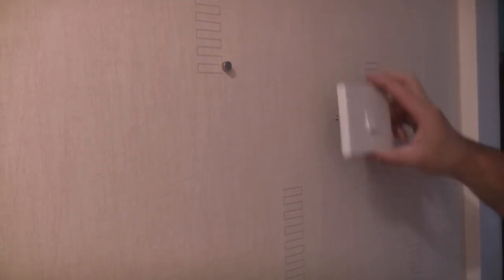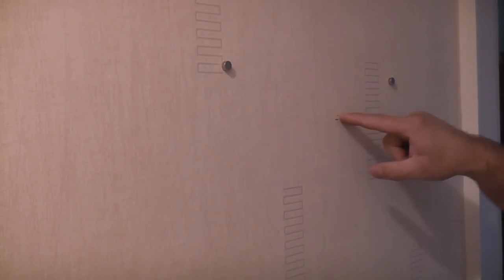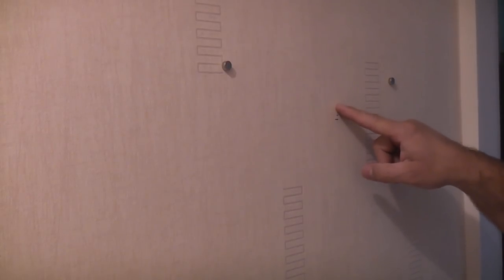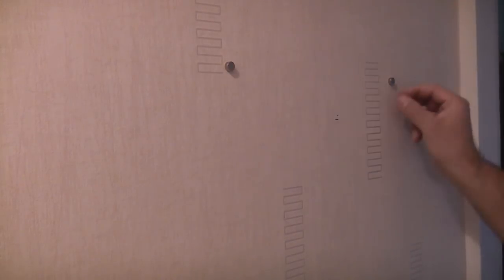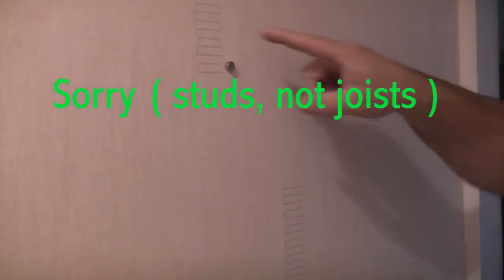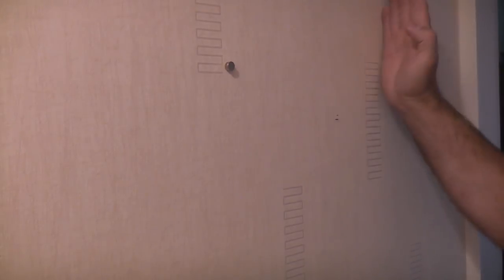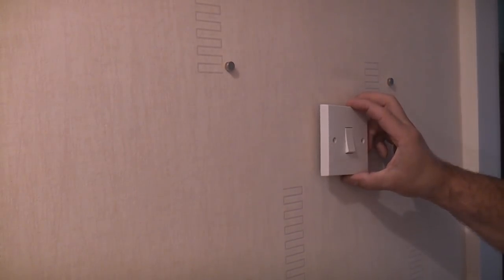We want the light switch positioned approximately here. I have marked a line which is where we're going to put the top of the back box. I've measured that distance from the coving so it's exactly the same height as the other switch. I've used magnets to identify where the joists are because we don't want to be cutting where a joist is — that would make it extremely difficult. So I've chosen a position in between the two joists.